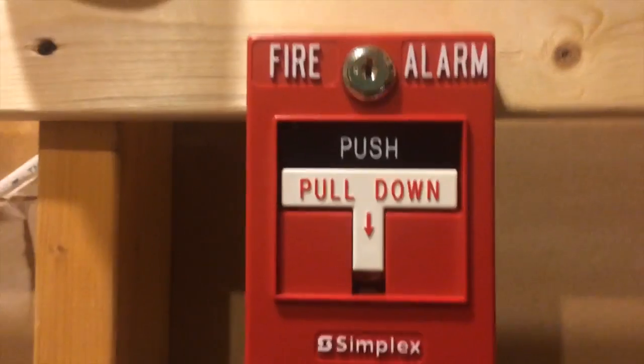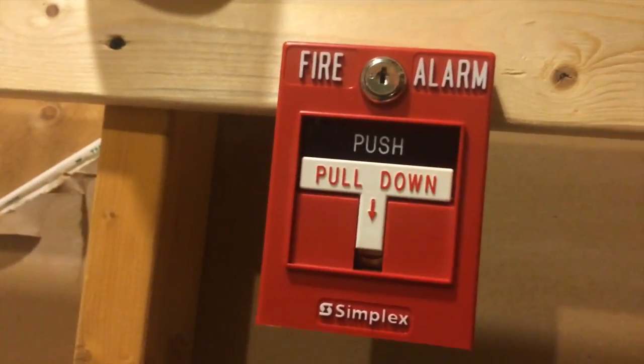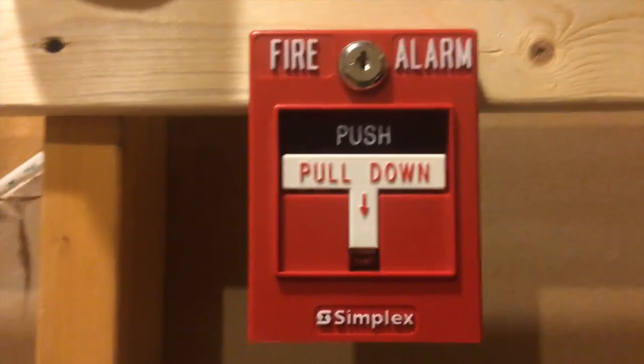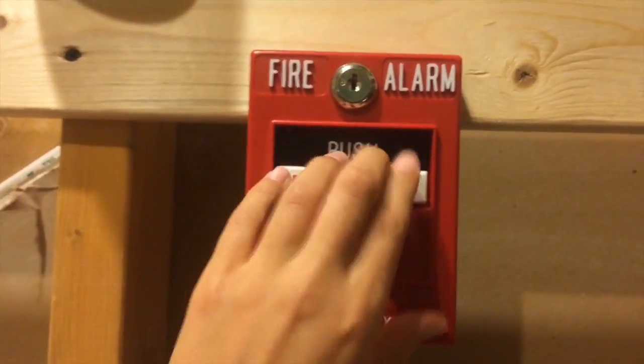Today in the SER, I will be showing you videos of Simplex T-Bar Demo. Hello guys, this is just going to be a Simplex Dual Action T-Bar Demo.